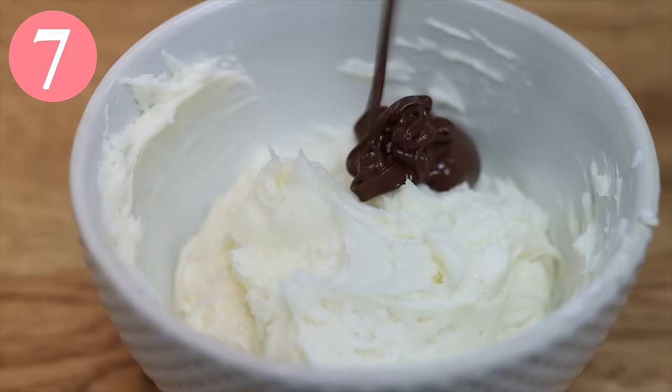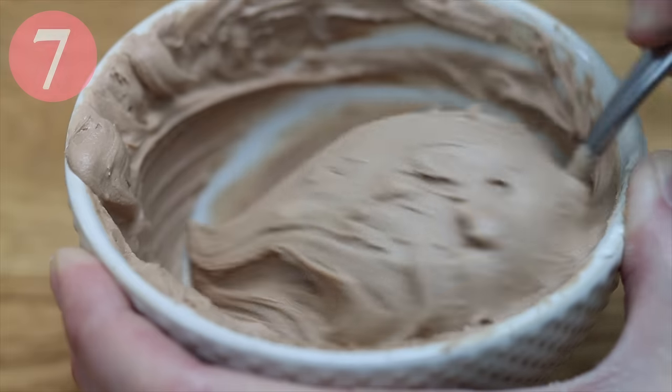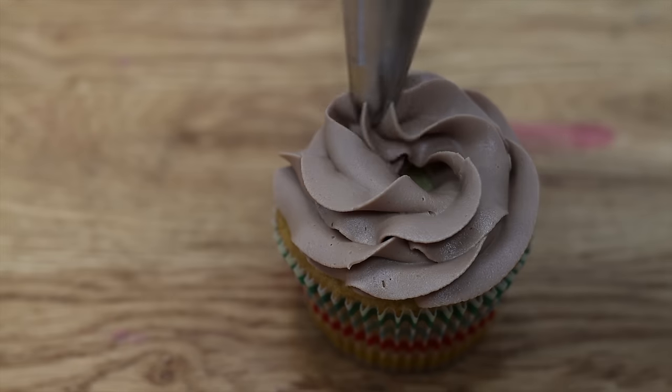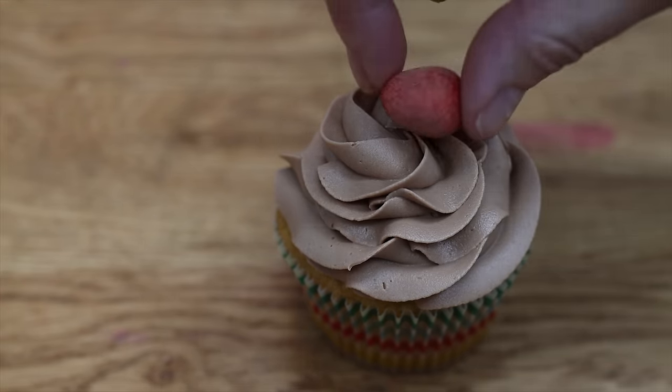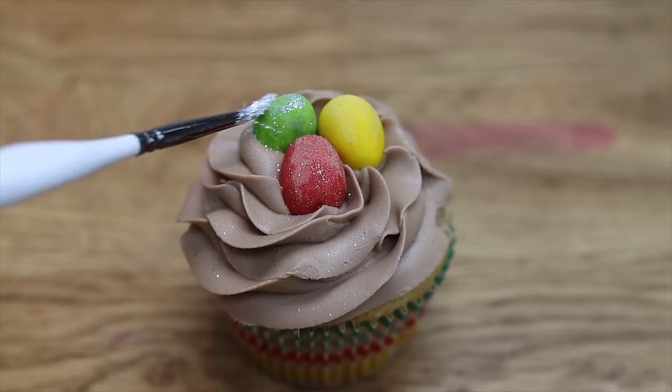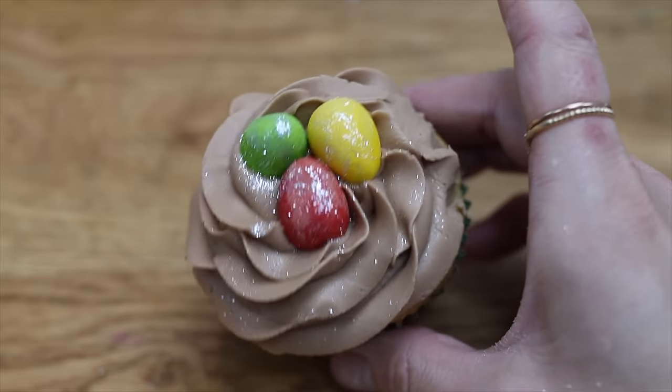Another quick cupcake design is to pipe a swirl onto a cupcake — just one lap around the edge, or a tall swirl if you prefer — and then add some chocolate Easter eggs like Cadbury's mini eggs. You don't have to press hard to attach these because the buttercream is still soft and sticky.